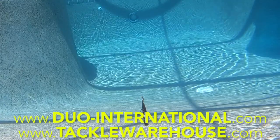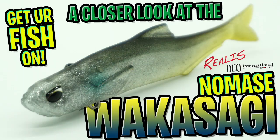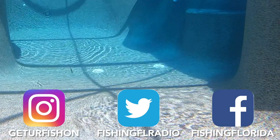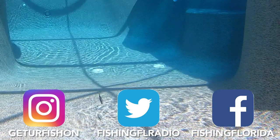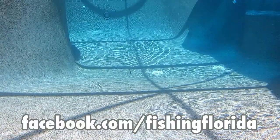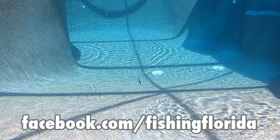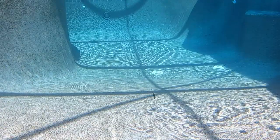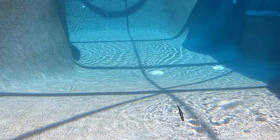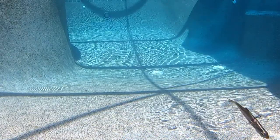For more information check out duo-international.com or tacklewarehouse.com. Thanks for watching our closer look at the Duo Realis No Mas Wagasaki. Hopefully by now you've subscribed — if you haven't, hit the button. We try to post two or three videos each week including closer looks, us fishing, and our live from the casa on our Facebook page. Go to facebook.com/fishingflorida to check out our Live from the Casa Wednesday evenings. Remember: take a kid fishing, get your fish on — we will see you soon. Cheers.